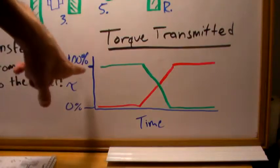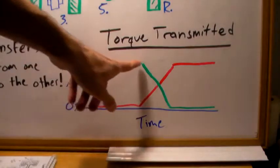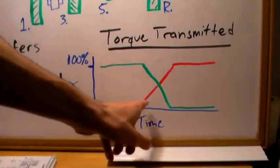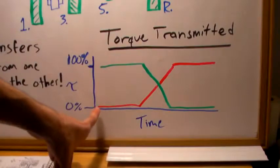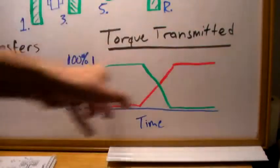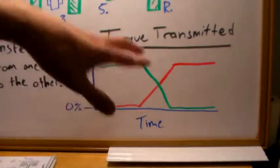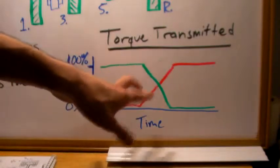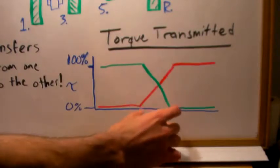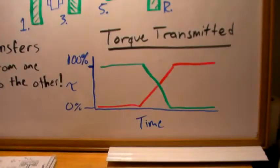The torque transfer looks something like this: you have 100% of torque going through the first clutch, and when you switch gears it releases the first clutch while engaging the second. The red clutch starts at 0% and over a very short duration takes on 100% of the torque. There is never a moment where no torque is being transferred — and this all happens in just milliseconds, perhaps 30 milliseconds, so you won't even feel it. That's a huge advantage of the dual clutch transmission.